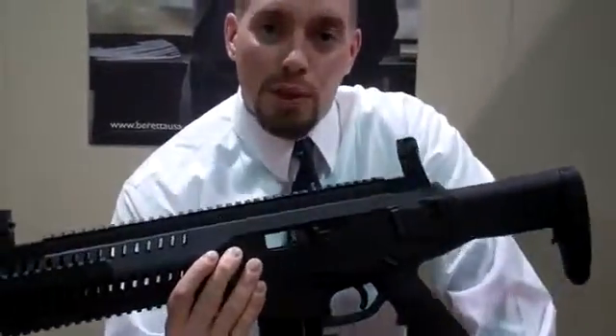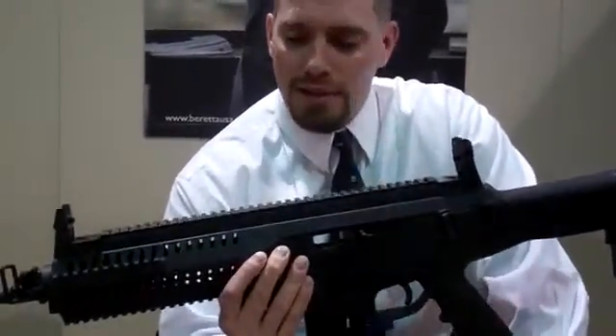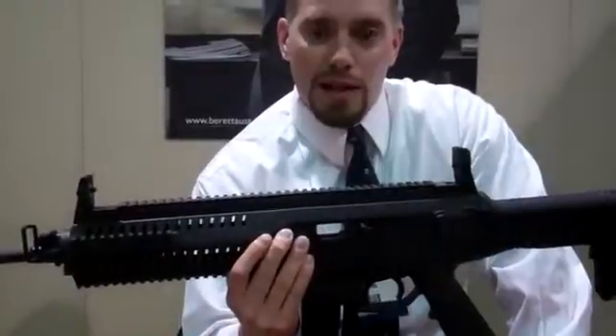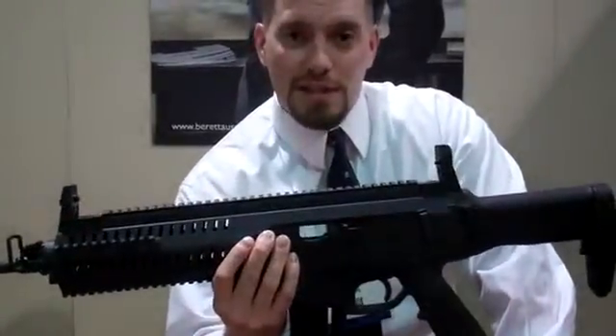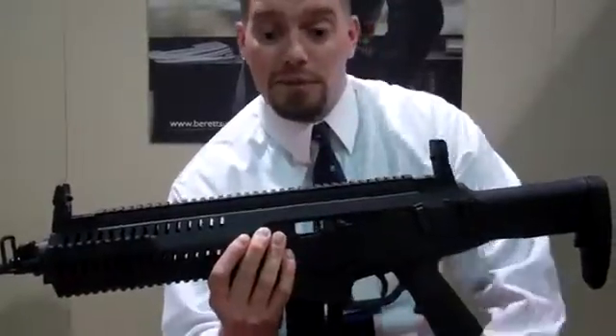This is basically a one-to-one scale to what will eventually be a .556 rifle. This is a standalone .22 caliber plinker or trainer and has most of the features that you're going to see on your full ARX 160 in .556.